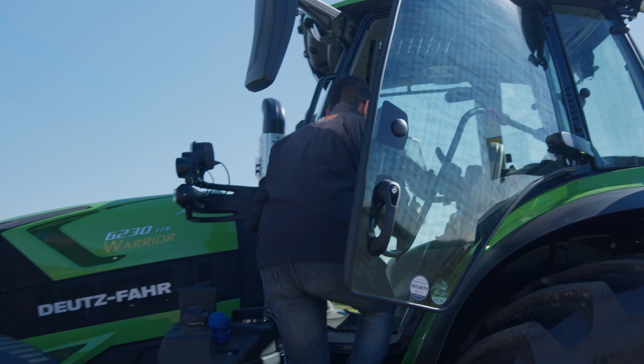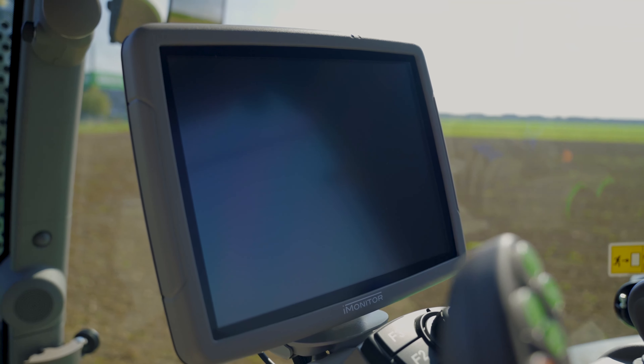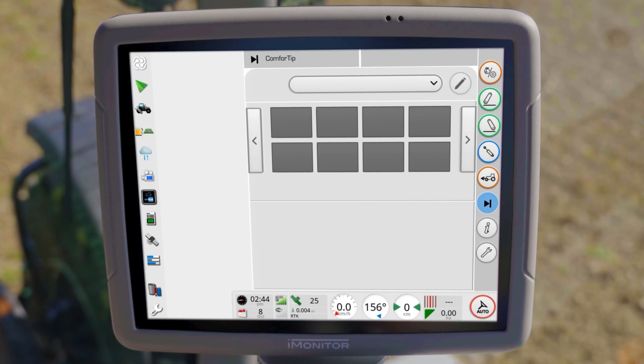Welcome back to our iMonitor tutorial video series. This time we are exploring the Comfort Tip Pro headland management. This feature allows you to record work sequences, save them and play them back with the push of a button. The following description is based on a stepless TTV tractor. Please note that the setting options may vary depending on the equipment and model of your tractor.